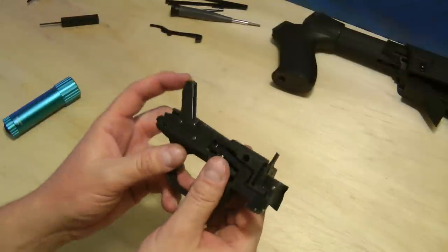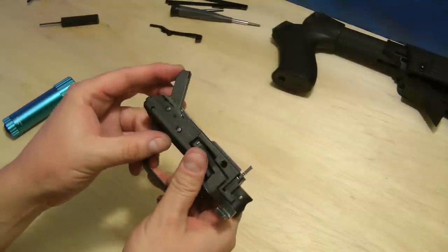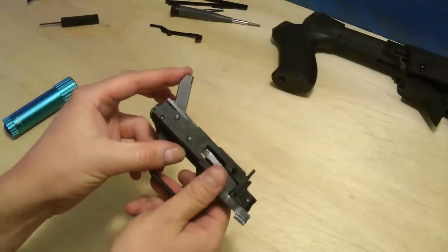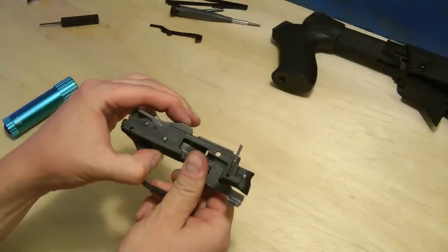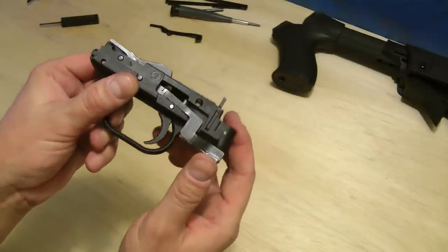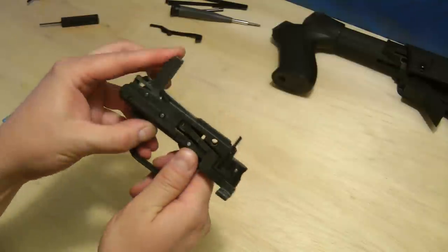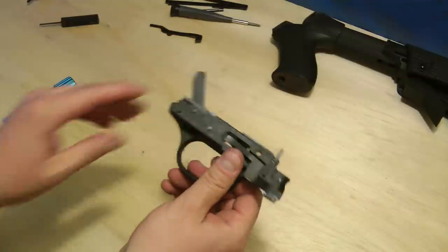Before you put this back in the shotgun, you want to test it. Lock the hammer back, pull it forward — there should actually be a half cock right there. Good. Pull it down. When the hammer is cocked, the action release lever is workable. When it's up, it's not. So that's good — we're good to go. Let's get it back in the shotgun.